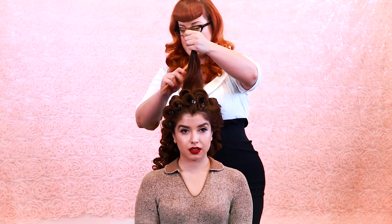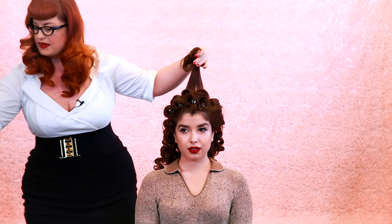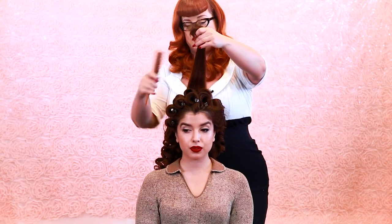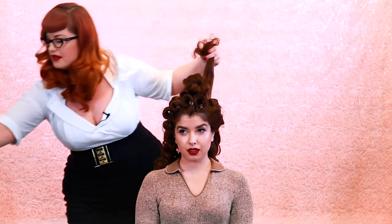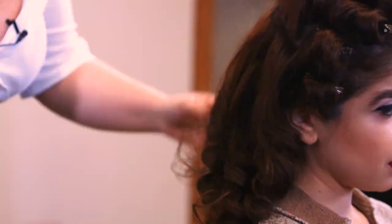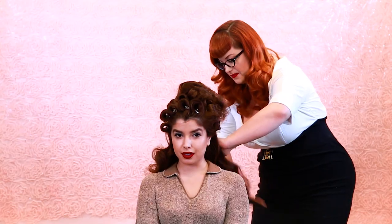Now I'm going to go ahead and start teasing the back of the hair a little bit. Grab your fabulous teasing comb from Suavecita and also grab your dry shampoo. Take a section and lift it up — I just want a little bit of volume so everything is blended. When teasing the hair and back combing, always start at the base of the hair, never at the top. We're creating a little cushion, just lightly pushing down on the hair. Then grab your Suavecita sculpting brush and just go to town — you see that beautiful wave already forming? Look how beautiful that is!